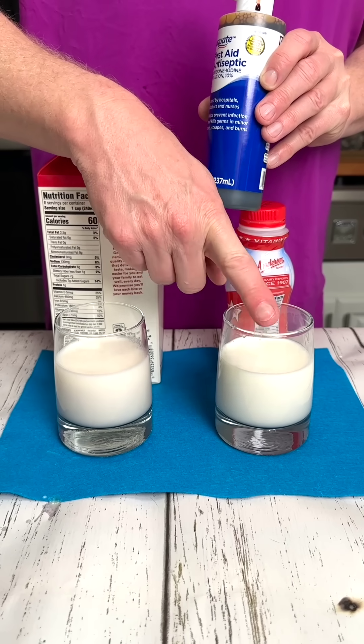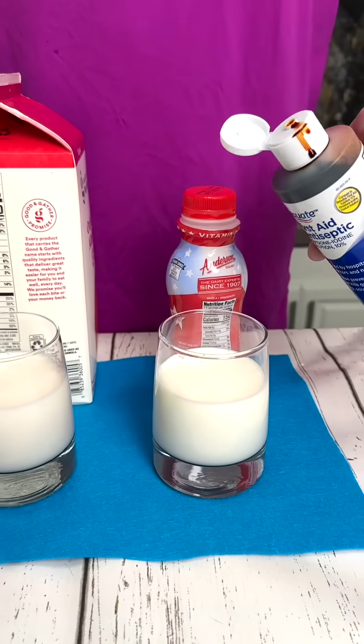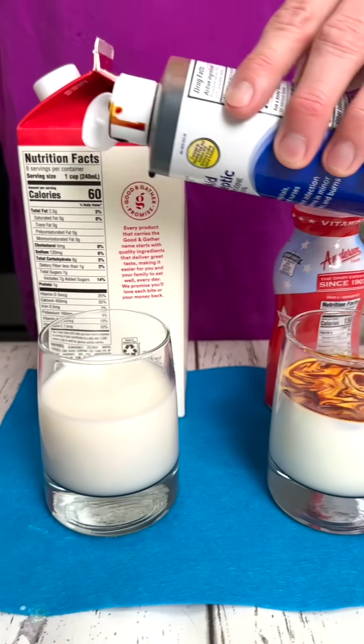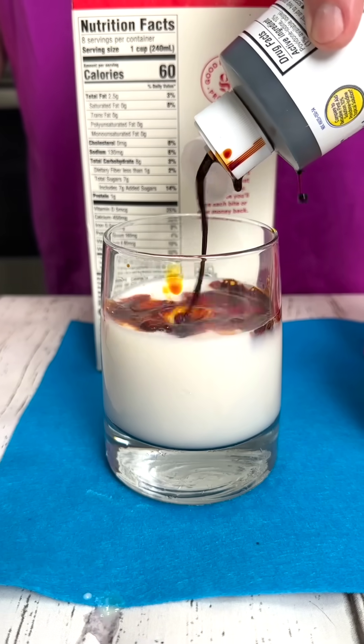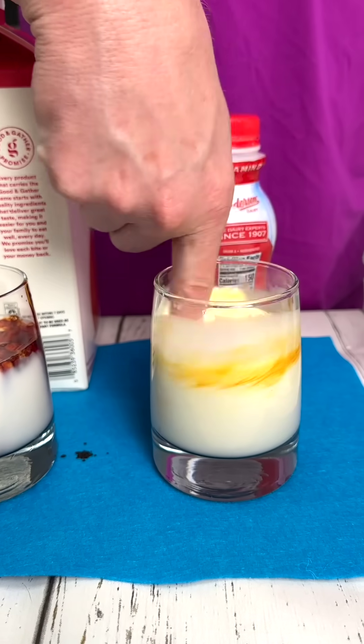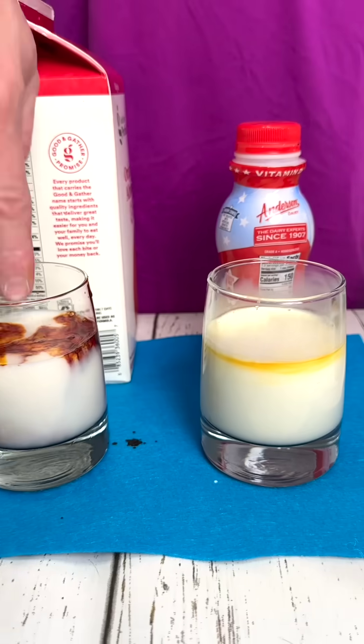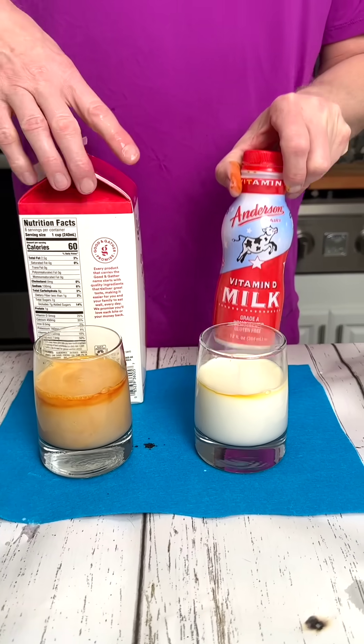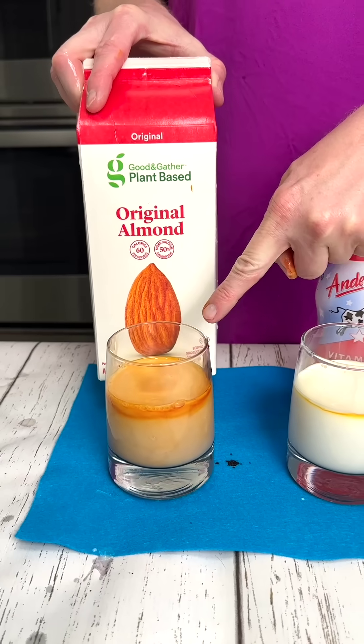Watch the reaction when I add ordinary iodine to this glass compared to this glass, and mix with my finger. Do you notice the reaction? This is natural milk. This is unnatural milk.